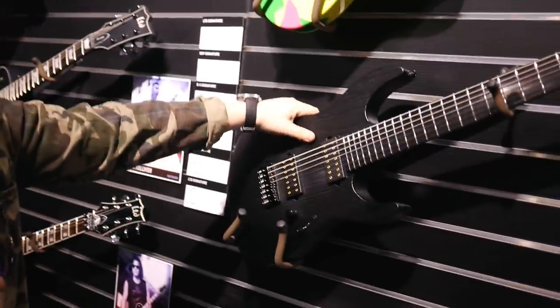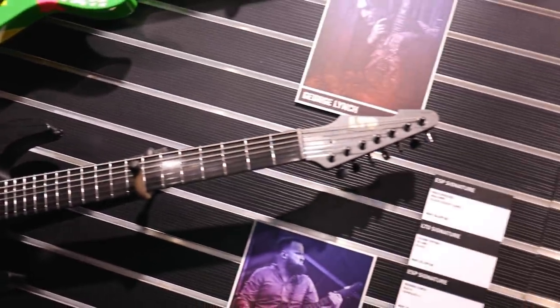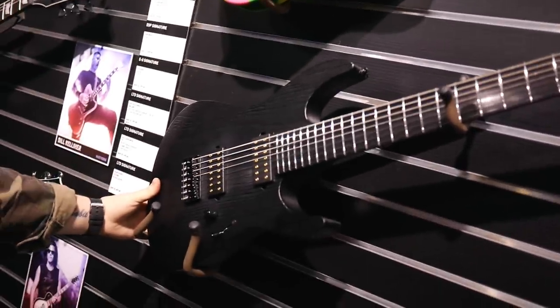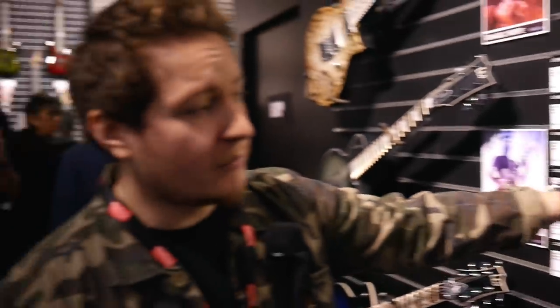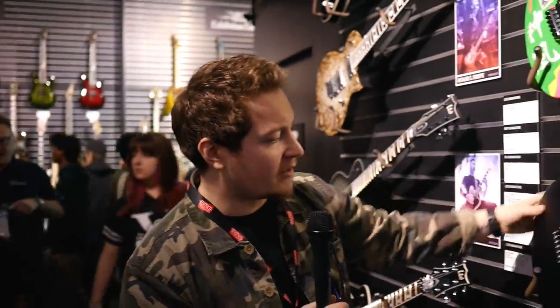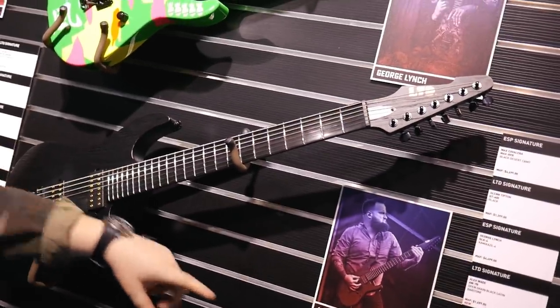First off, a very cool guitar — we've got a baritone scale guitar from Alex Wade from Whitechapel. I know he's had a couple of different models but this is his newest incarnation. It has a three-way selector switch, one volume, straight-up metal monster, with a sandblasted finish and open pores. Very good looking guitar, and a reverse headstock — a nice touch.